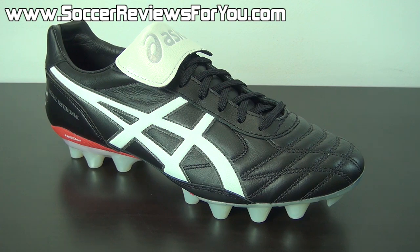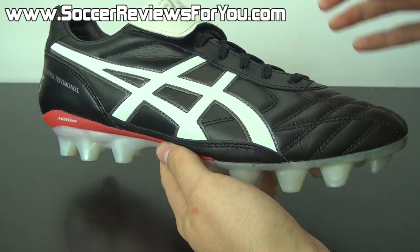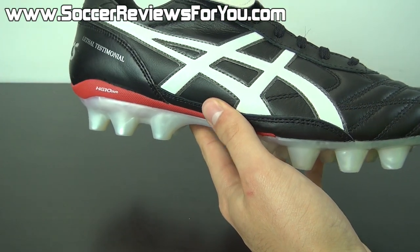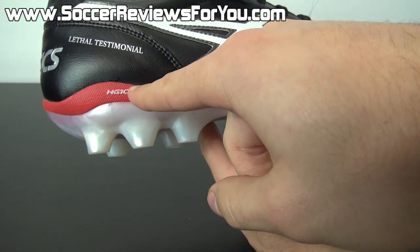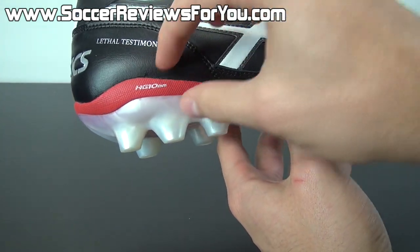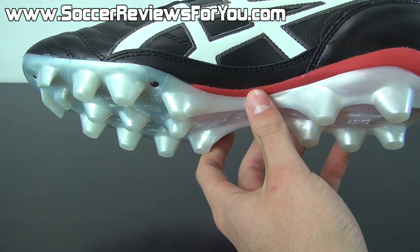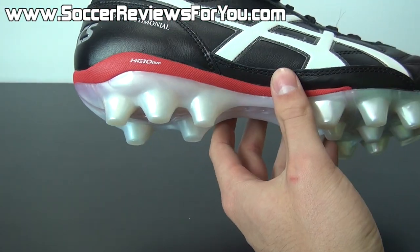The next shoe on my list is one that most people don't even know about, and that is the Asics Lethal Testimonial 2. I like to call this the modern version of the Adidas Copa Mondial — you get that traditionally styled all-Kangaroo leather upper, your fold-over tongue, leather heel liner, it's very comfortable, molds to your foot, and is pretty much suitable for all foot types. Moving to the outsole, you have Asics' modern HG 10-millimeter technology, meaning there's basically an EVA foam insert going from the heel to the midfoot providing extra support and raising your heel 10 millimeters higher than the forefoot — similar to a running shoe — putting your body in a more athletic position that is proven to reduce the risk of injury. It feels a little strange at first, but after a couple hours of wear time you definitely get used to it.